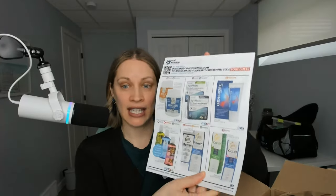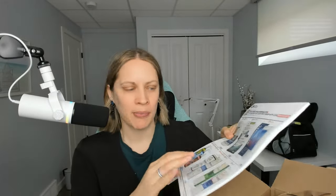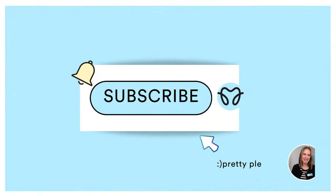I'm literally just opening it now. With Oral Science, if you order a certain amount you can get these included — it's just kind of like a pad. If you recommend something to patients you can circle it and then they can purchase it online themselves, so I do always get a bunch of these when I place an order.